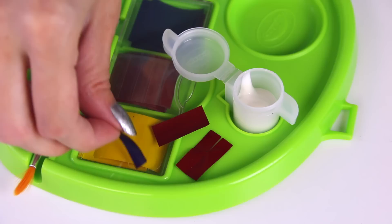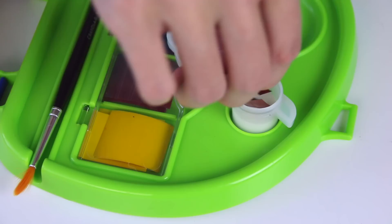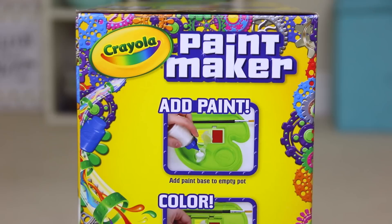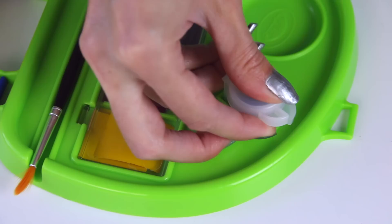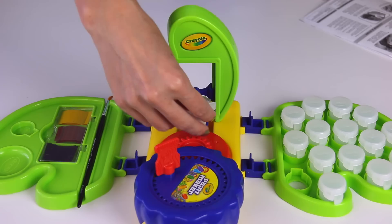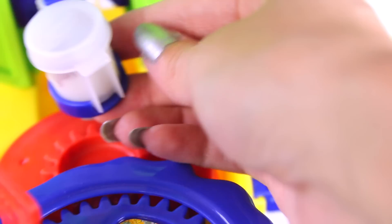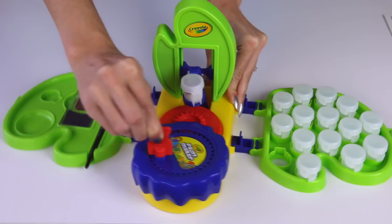Then I'm dropping the paint strips in — four red and one blue. It says to make sure you only put five strips in. All the recipes on the guide add up to five a piece. Then I'm going to close this and make sure it is shut tight. I'm going to move it to the paint shaker, set it in, turn it so it's secure, and then spin for about 30 seconds or as long as it takes for the paint to mix completely.